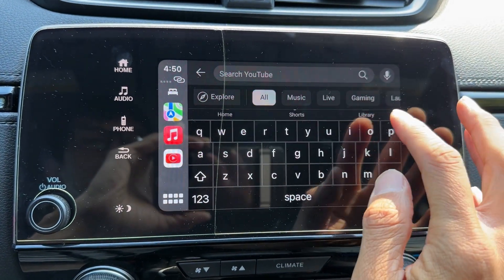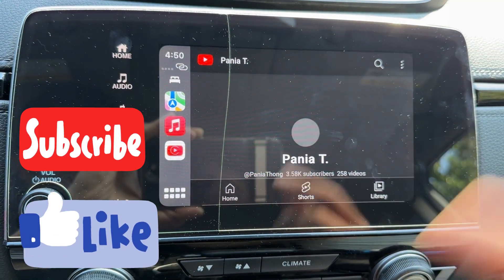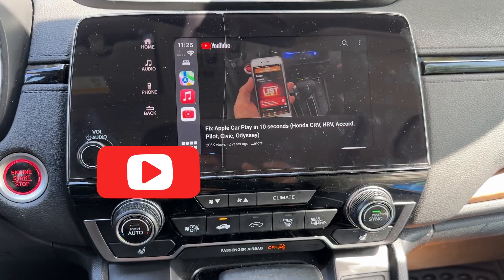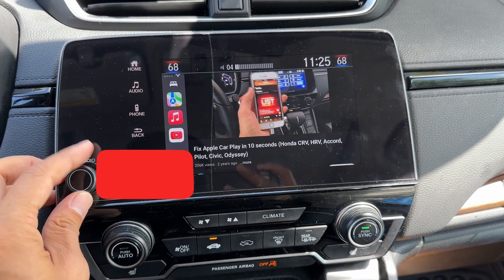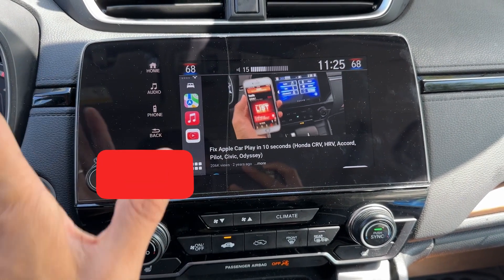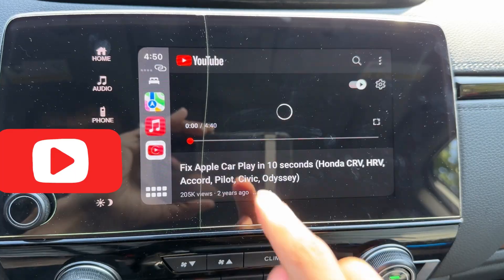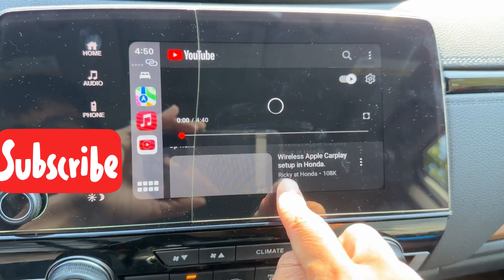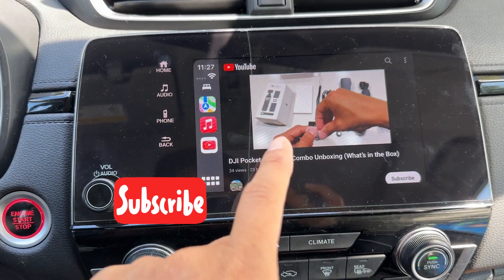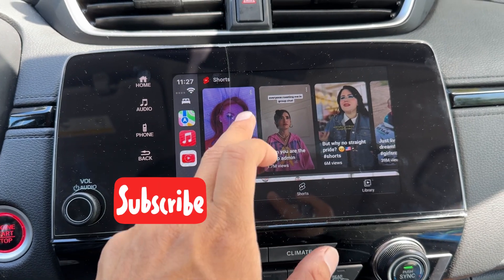I'll show you right here — go to my channel, play a video, and here you go, it's playing right here. Put the volume on — this is volume directly on the speaker on the car. You can browse more right here on the bottom and you can also see comments and so on, just like a regular YouTube app. People posting right here on the video. Go back to YouTube by tapping YouTube.